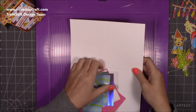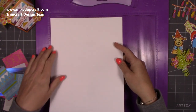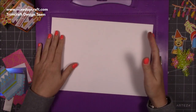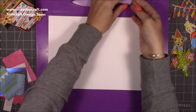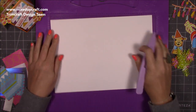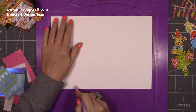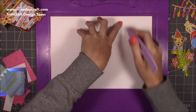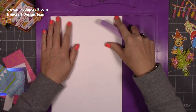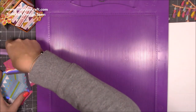For the main card you'll want a piece 11 and three quarters by eight and a quarter — that's the A4 default length. If you have letter size at 11 inches you can still make this; I'll put the adjusted score lines on my blog. Along the long side, score at two and three quarters, five and a half, eight and a quarter, and eleven. Then along the short side, score at four and a quarter.